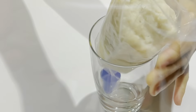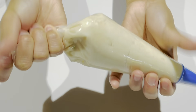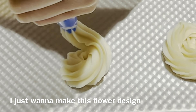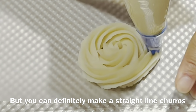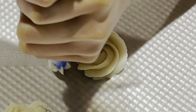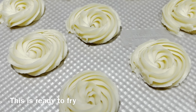Put the flour mix inside the bag, then close it. Squash it tightly and just keep pushing it like that. Now we're ready to pipe. I just want to make this design, but you can definitely make it as a straight line — just a regular churro — or you can pipe it any way you like. This is ready to fry.